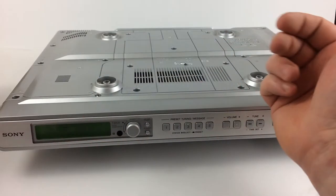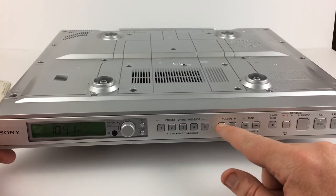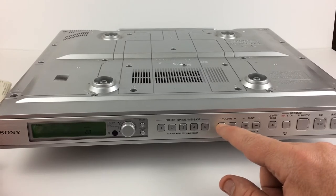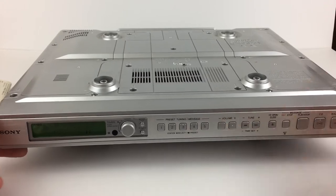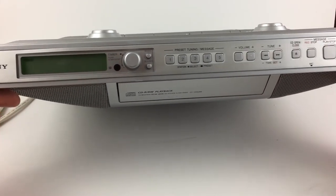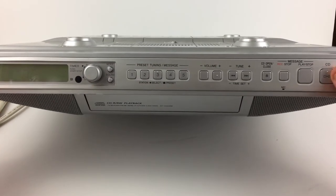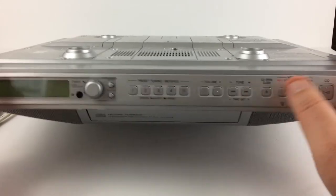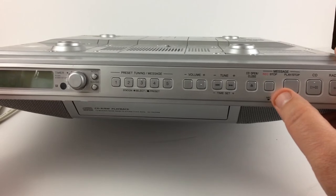Let's take a look at the unit itself — it does work fine. We'll go with the radio first. [Radio plays music.] So you can see the radio works fine.